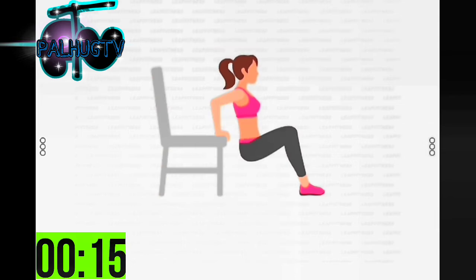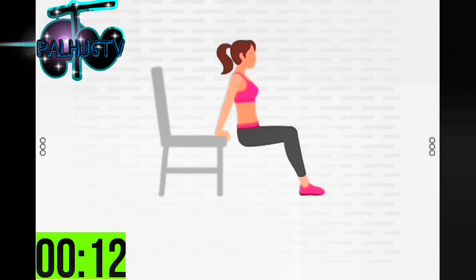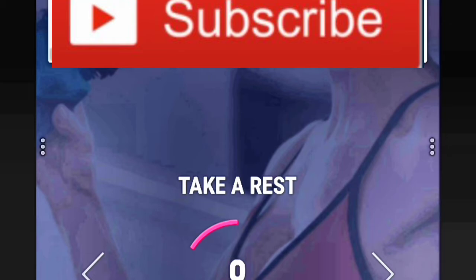Half the time. 10 seconds left. 3, 2, 1 — take a rest. Next: 30 seconds plank.